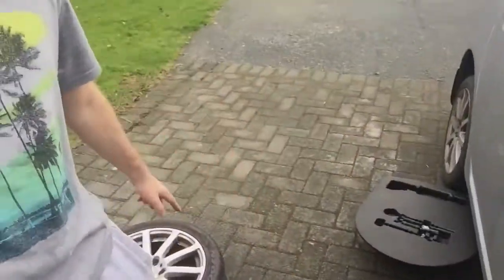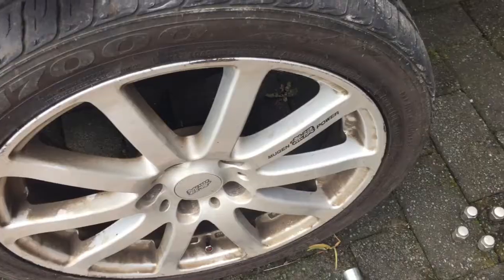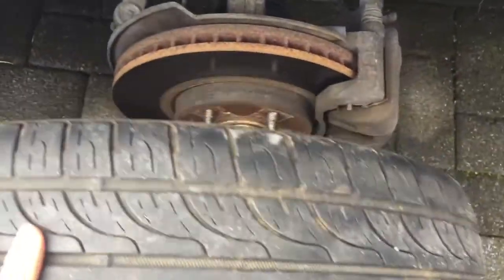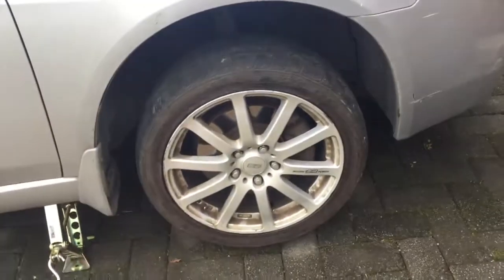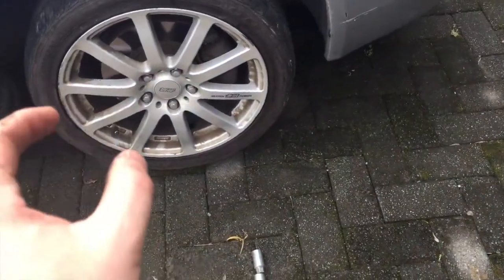Step seven: throw that one on there. We've got the tire here — sort of line it up and lift it on according to the bolts. The tire's on. Just grab that tool and tighten those suckers up a little bit, not too much.